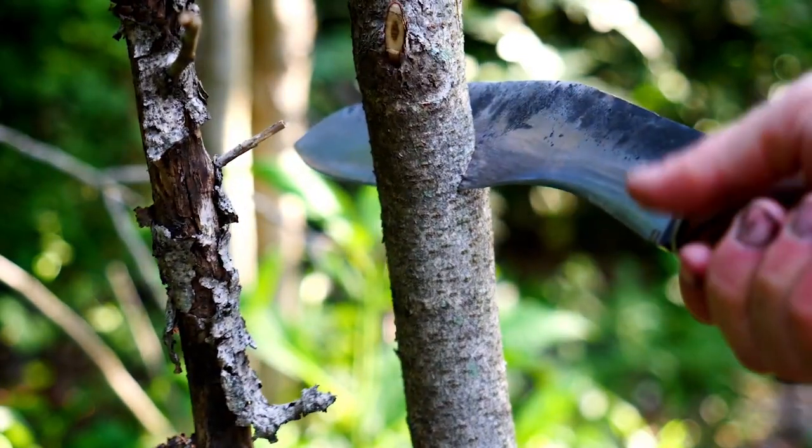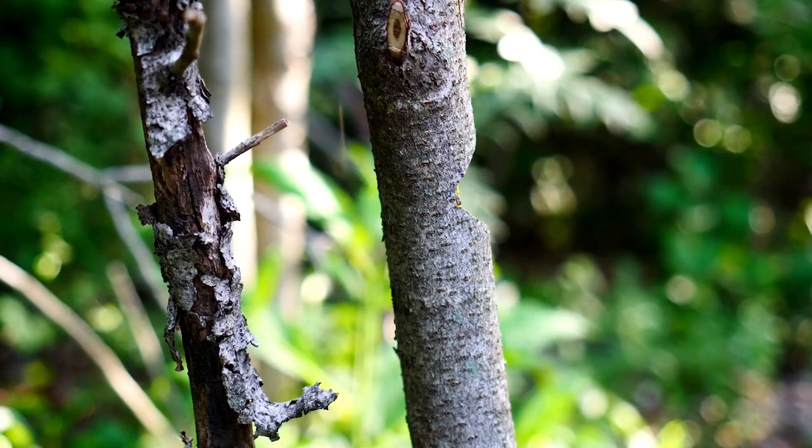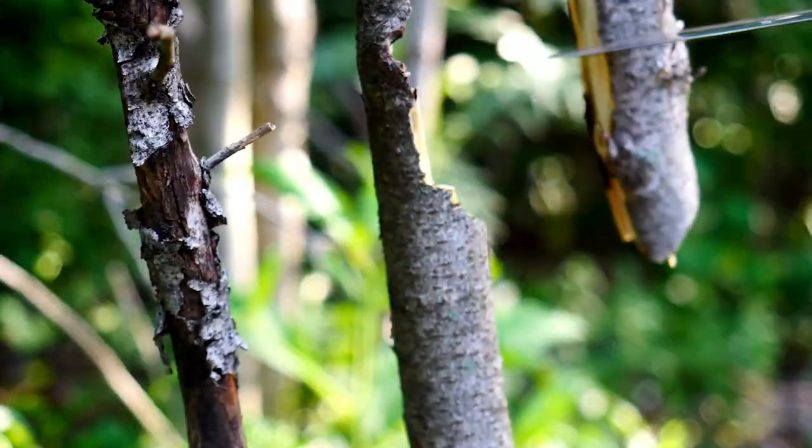It chops like a champ — I'm pretty impressed. The pommel swell also feels great. It looked sort of prominent to me, but actually it's just the right size since the rest of the handle is fairly thin.